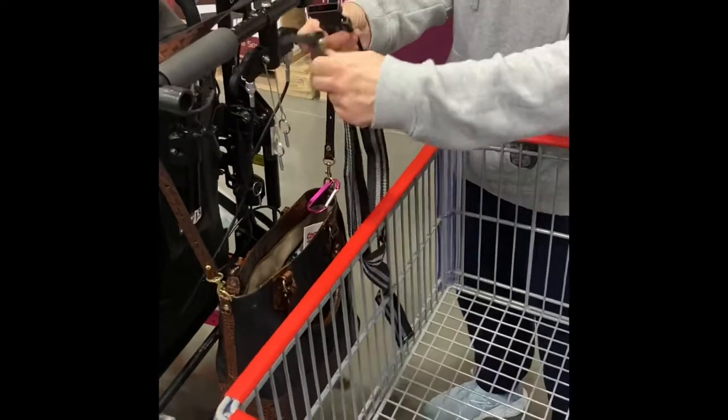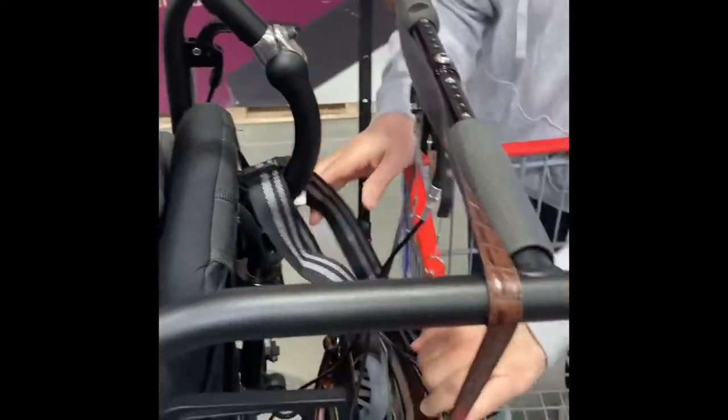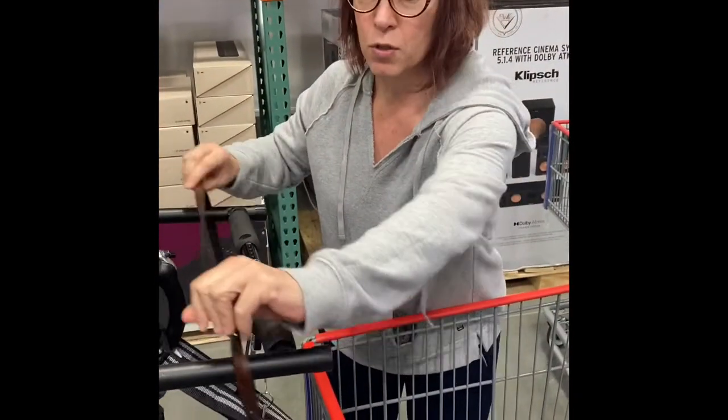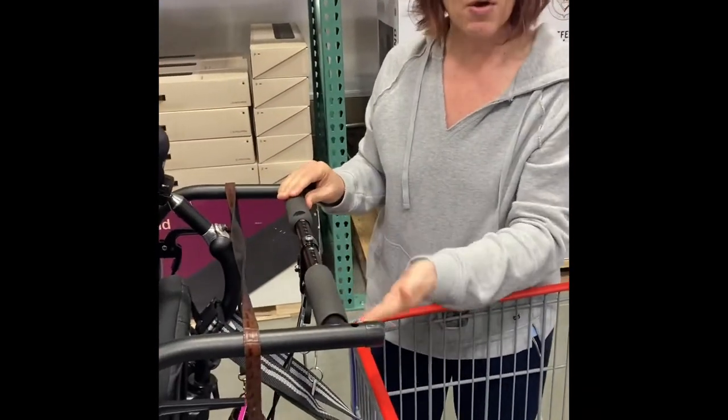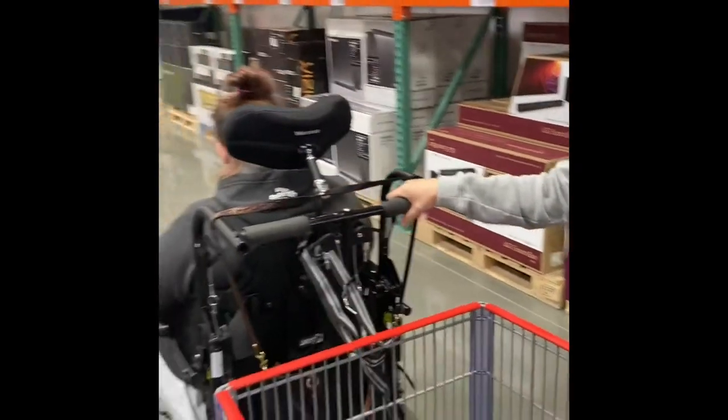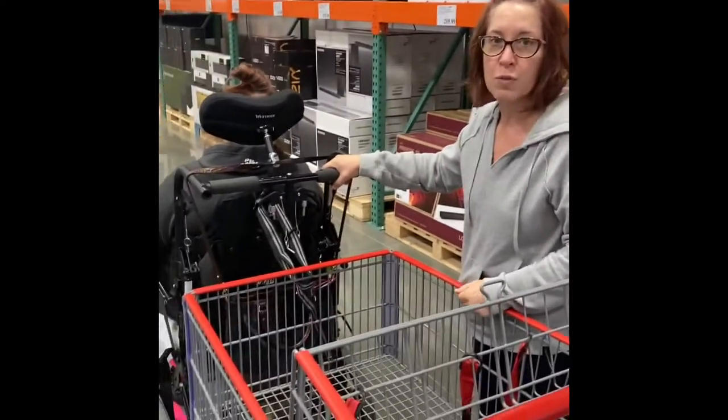You take a belt, go through the lips here, attach it to the wheelchair. You have to leave enough space so that when you turn corners you're able to do it. But this is how I grocery shop when I've got to stock up and I've got a lot of groceries to buy, and I hope this is helpful to somebody.